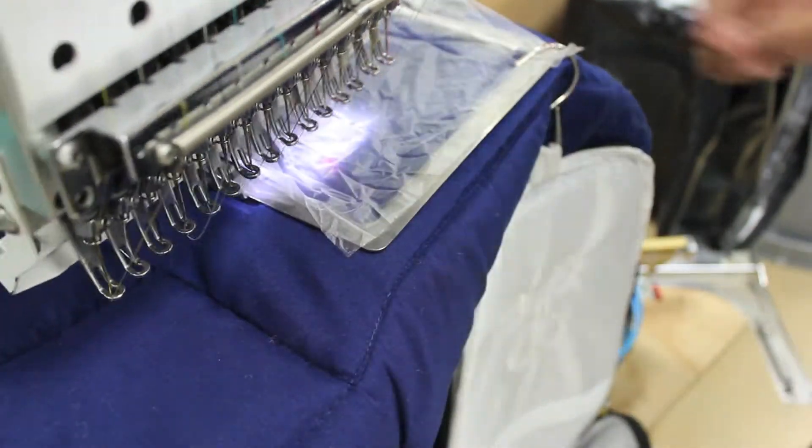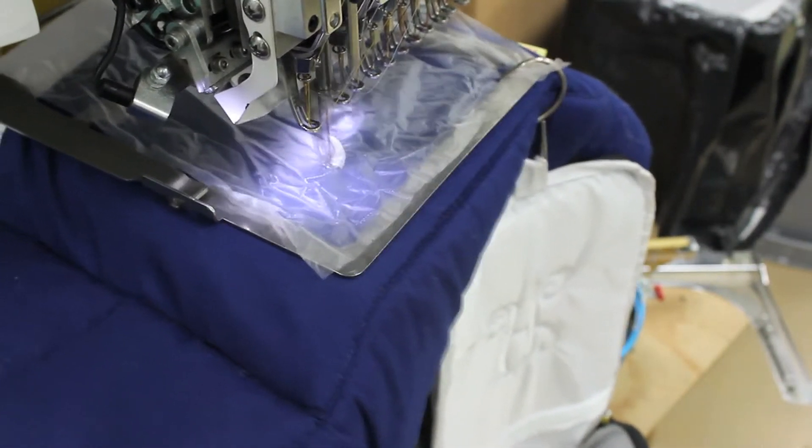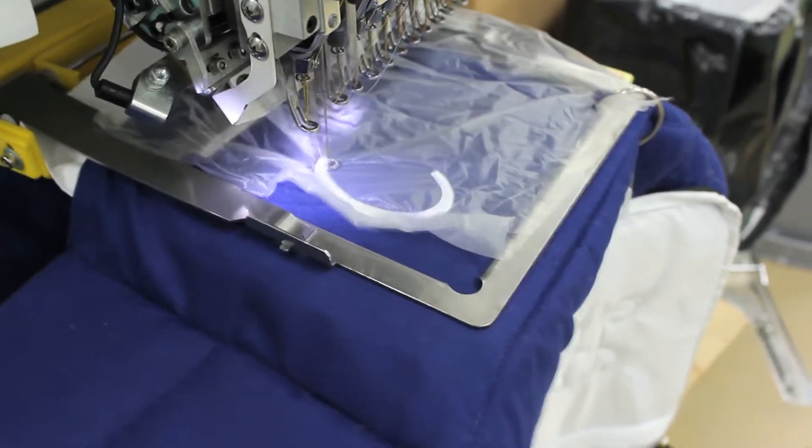Now you can begin sewing. All the items used in this video can be purchased at wholesaleboutique.com. Our large weight tearaway backing adds stability, tears away easily, and leaves a clean finish.